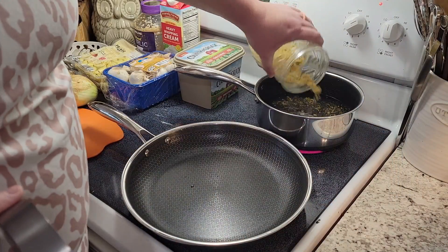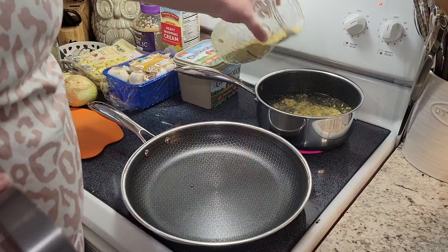The first step is to get some water on to boil for our pasta. I like to add a little bit of chicken bouillon powder.